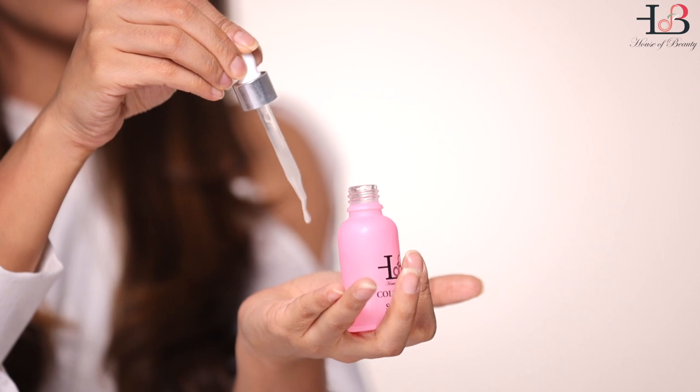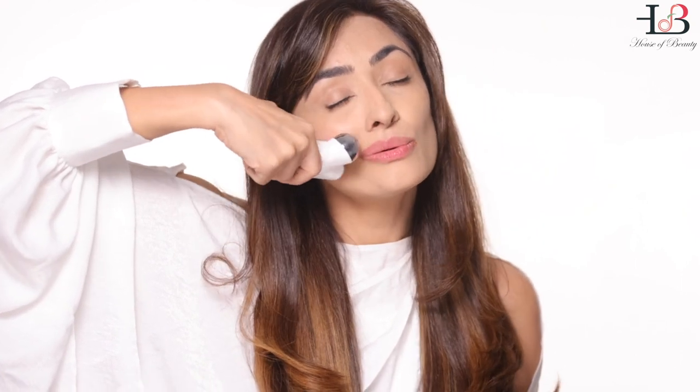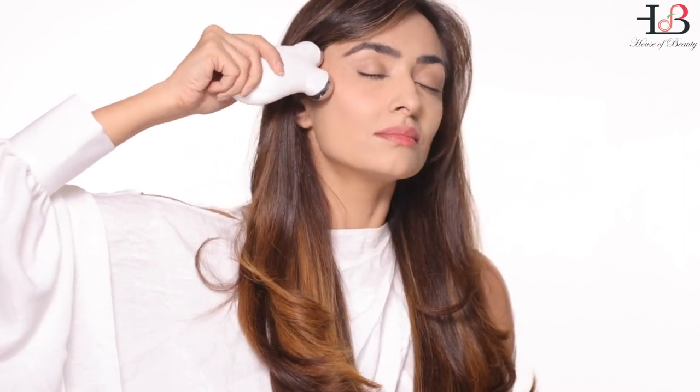Reapply your collagen serum on zone 2. Take it in your palm and dab it all over your cheek. Take the Facelift Pro, this time perpendicular to your zygomatic. Twist, lifting your nasolabial, lifting the zygomatic, twisting up, building muscle memory. Do this 3 to 6 times.